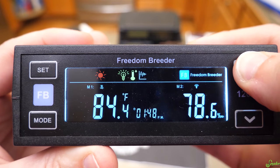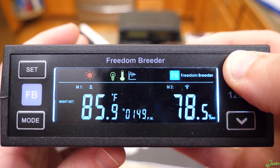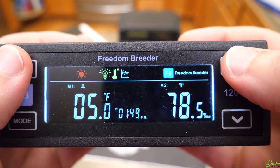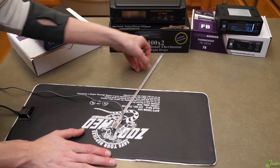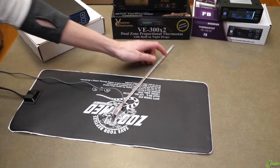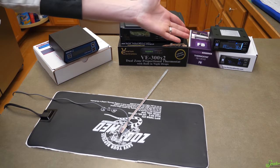Let's test the Freedom Breeder. The screen shows a lot more information — like what's currently running and what it's thinking at the moment — displaying more information than the other two. It is a little harder to program; there is a learning curve. The VE and Herpstat are pretty straightforward, while Freedom Breeder takes a little more time to set up, but thankfully it has a really good setup video on their YouTube channel. The Freedom Breeder is reading 90.5, 90.3 degrees — and our thermometer says it's at 90 exactly. That one seems to be the most accurate according to this thermometer.